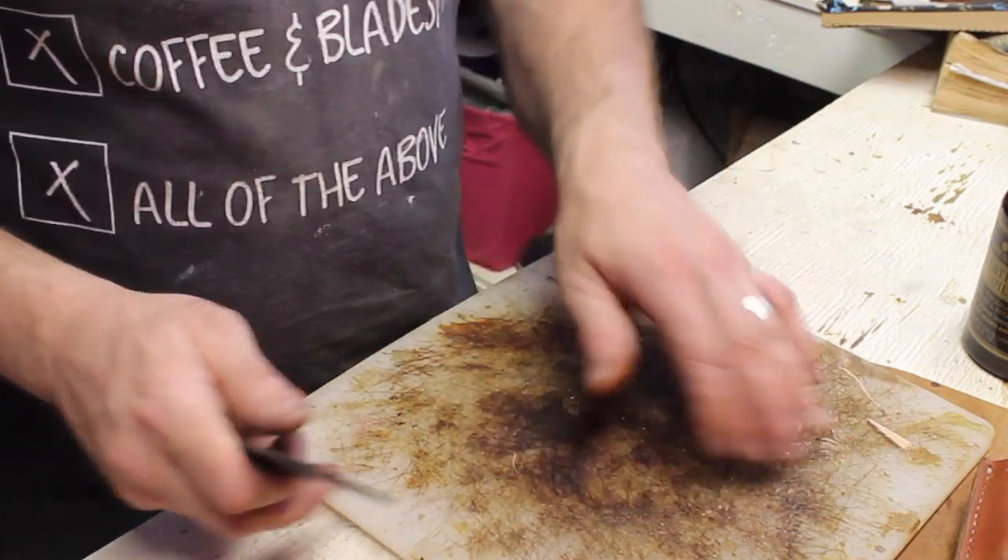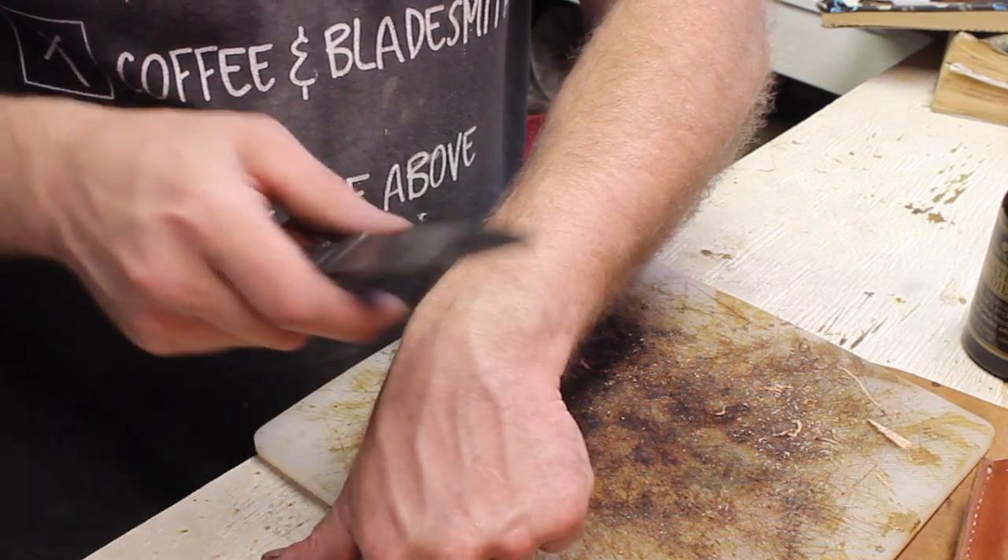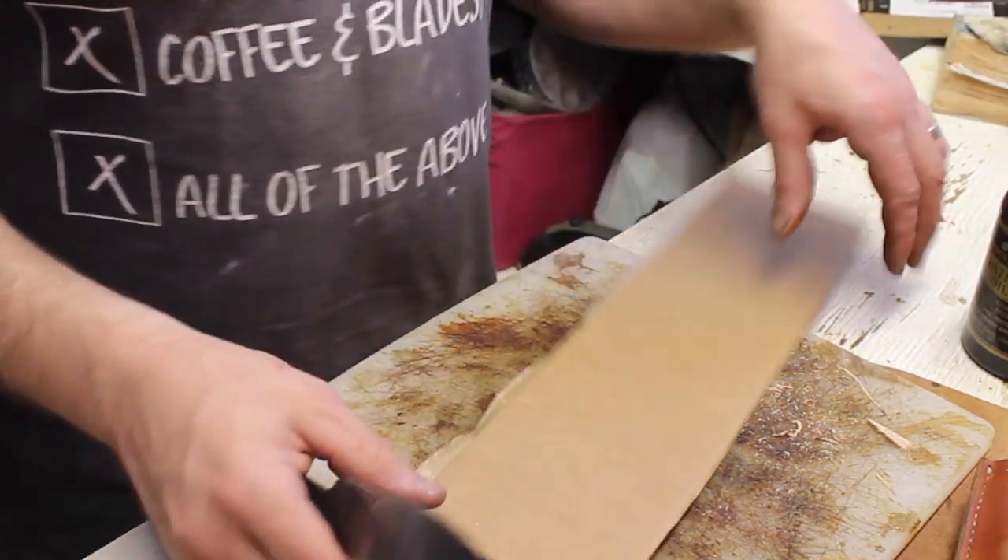That's 35 cuts. It shaves just as well as it did when I started. So we'll continue on.